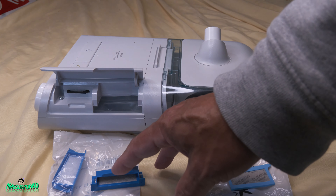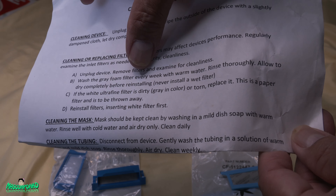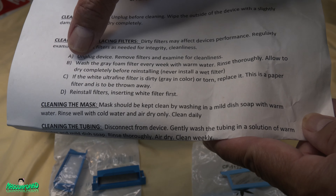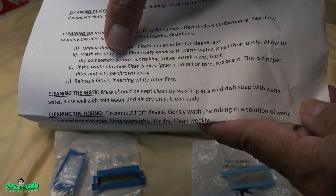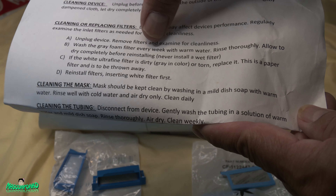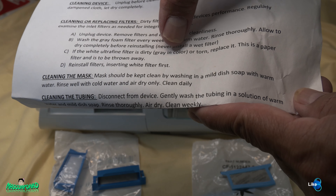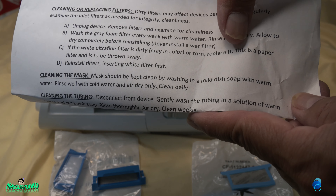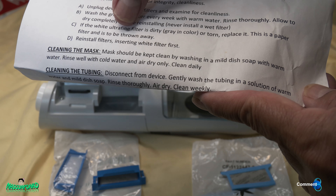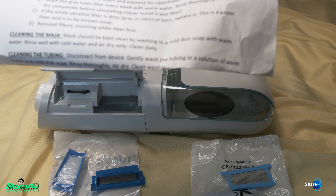Per instructions: wash the gray foam filter every week with warm water, rinse thoroughly, and allow to dry completely before reinstalling. Never install a wet filter. If the white ultrafine filter is dirty, gray in color, or torn, replace it — this is a paper filter and is to be thrown away. Reinstall filters by inserting the white filter first.